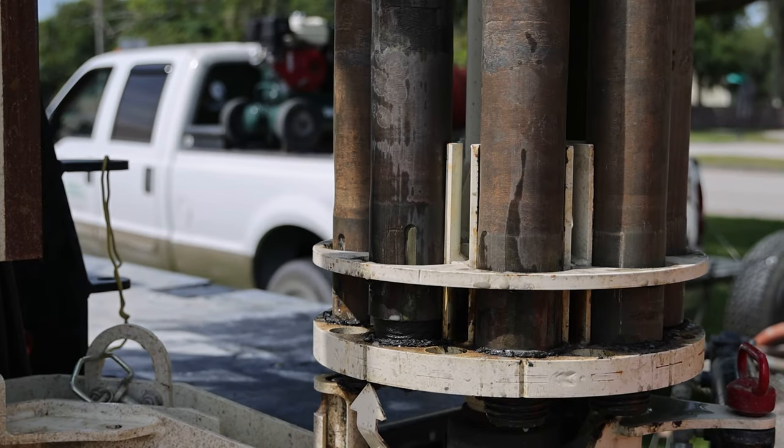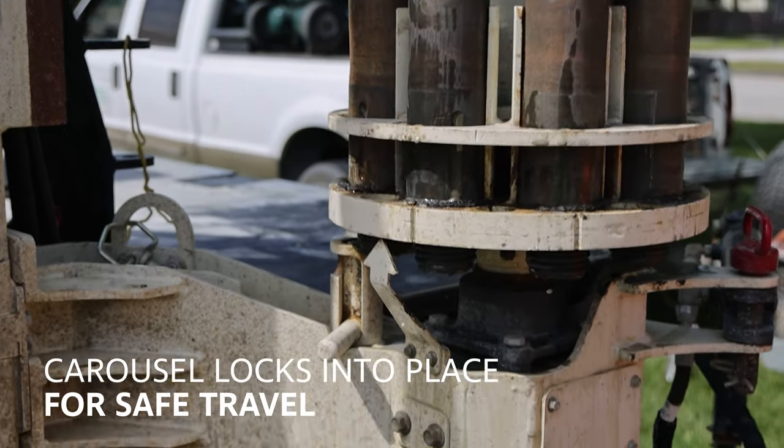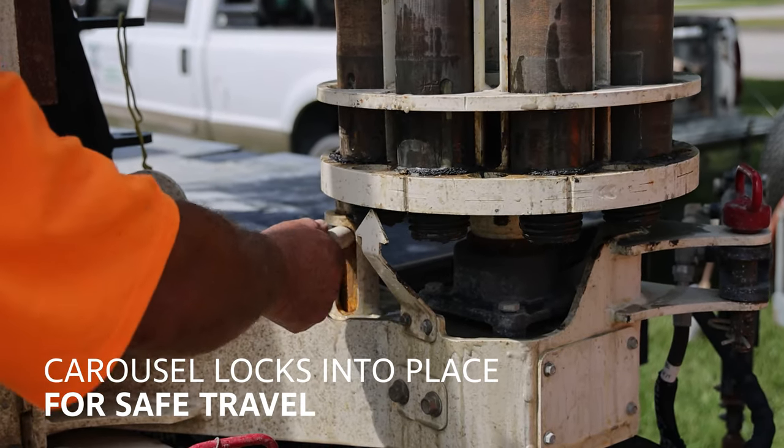When preparing for transport, the carousel is rotated to the indicator arrow between the grooves in the base and the carousel is then locked into position for safe travel.